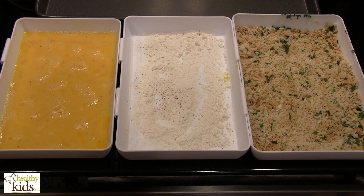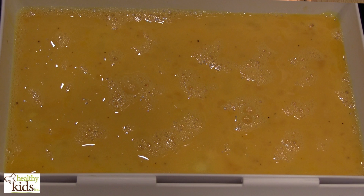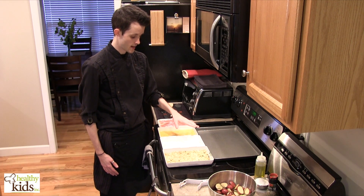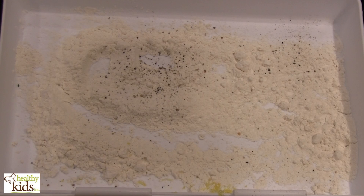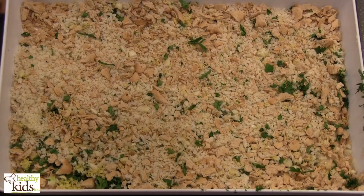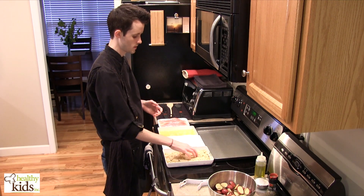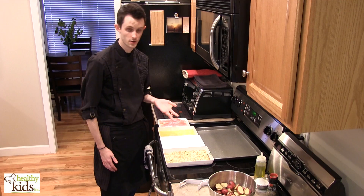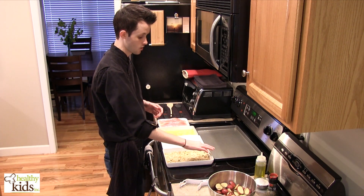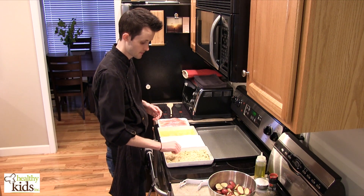We've got a breading station set up over here. We've got three whole eggs and one egg white, just a little bit of seasoned flour, and then a bit of our crunchy coating. Instead of using a bread crumb or a prepared breading, what we've done is crushed up crackers. It's super easy, it gives it a nice coating. Whole wheat crackers or unsalted crackers are best if you can find those.